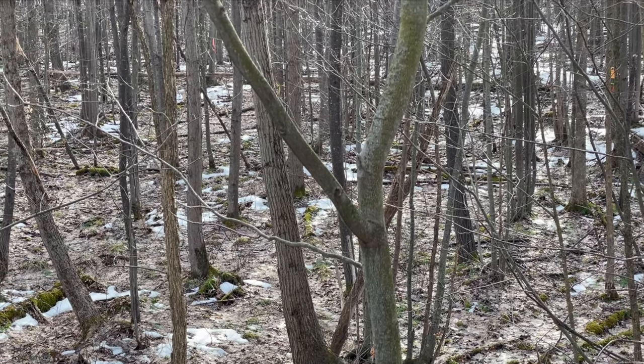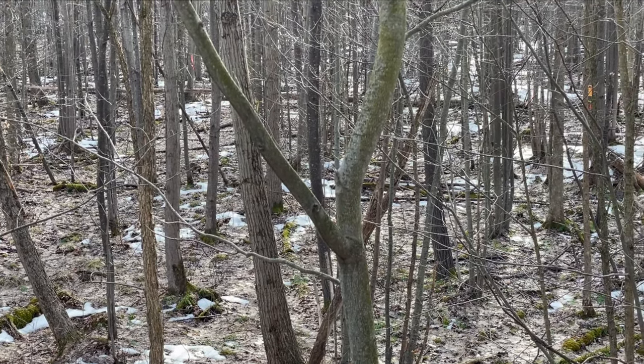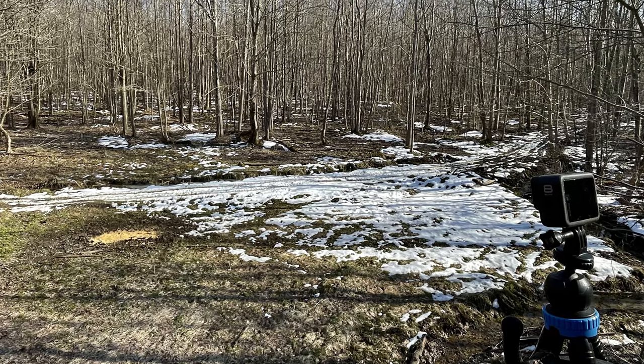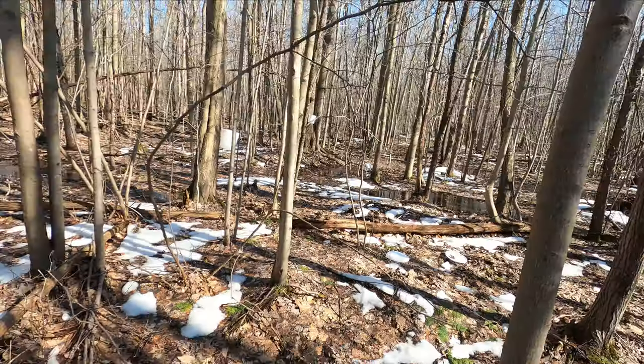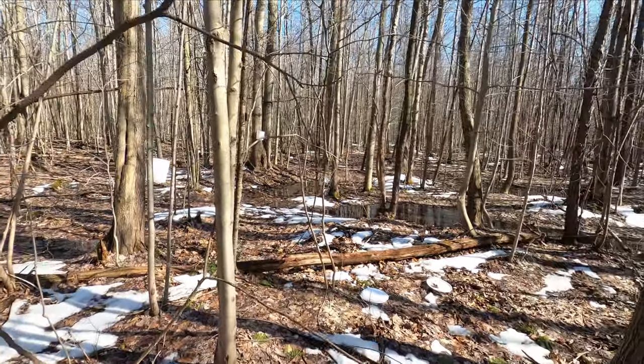With a few hours to burn, I take some time to sit back, relax, and take in the natural beauty of the outdoors. After all, it is the very thing that led me on the course to spending most of my time outside.